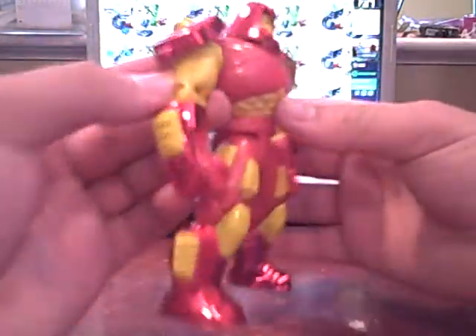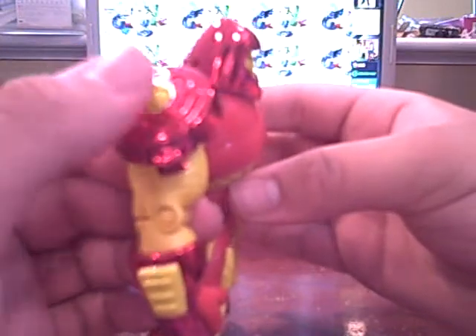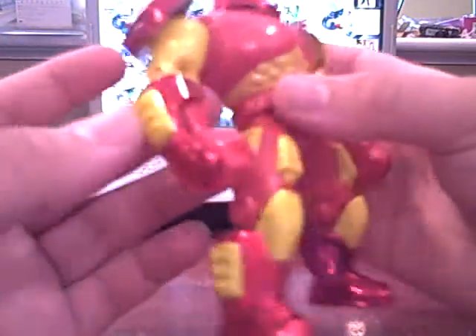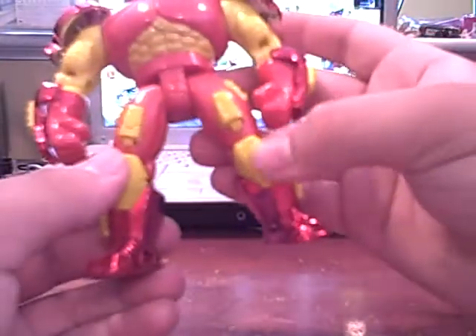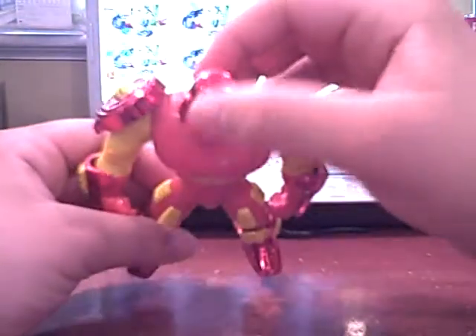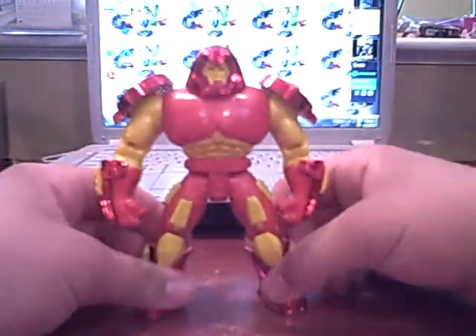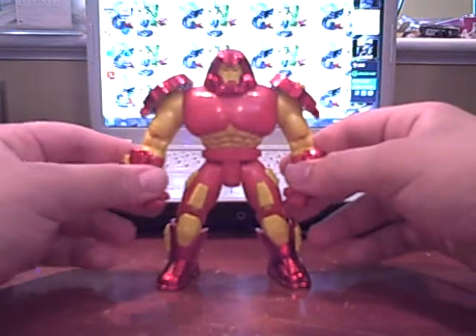The armor pieces have some paint throughout — the shoulder pads, forearms, and legs all have painted details. I like the knee pads on this one. The head piece is a bit loose on mine, and I wish the helmet had a yellow stripe on it, but you can't have everything. Here it is all armored up.